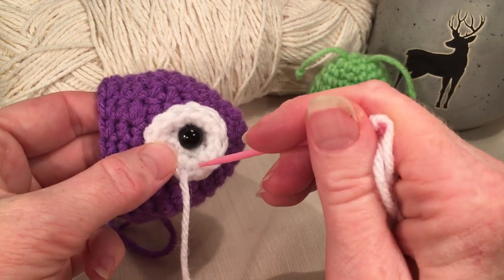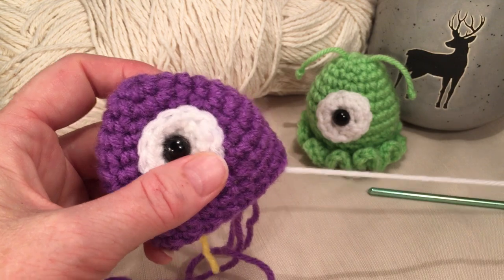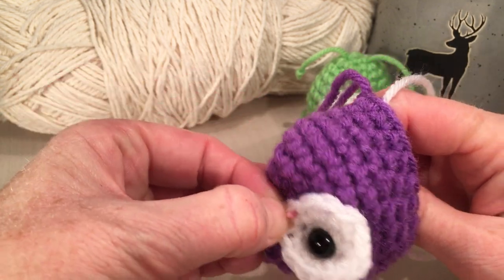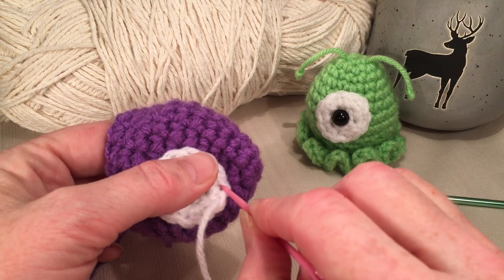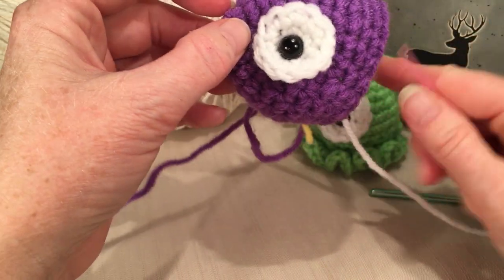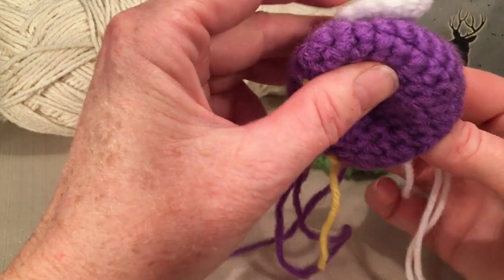Go down into the next stitch and continue around. I'm not a pro at sewing stuff on, so if you have a better way, do it that way. It probably looks awkward the way I'm doing it here, but just get her on there.